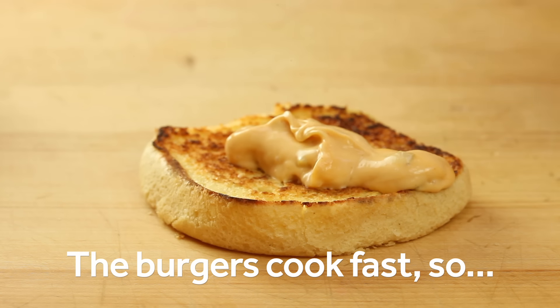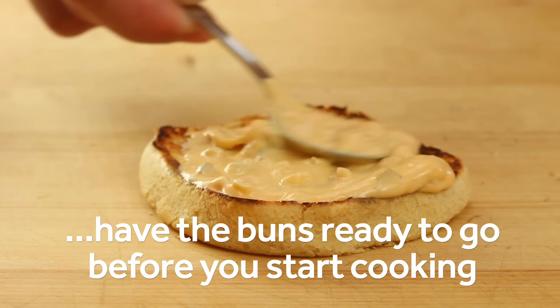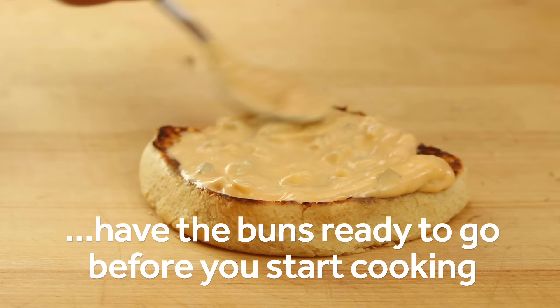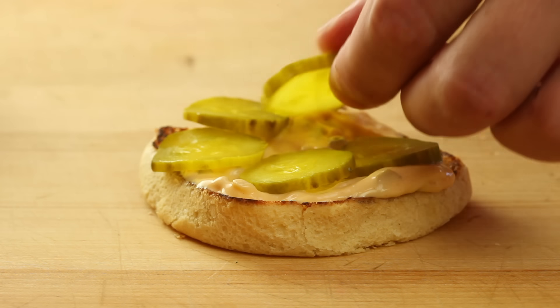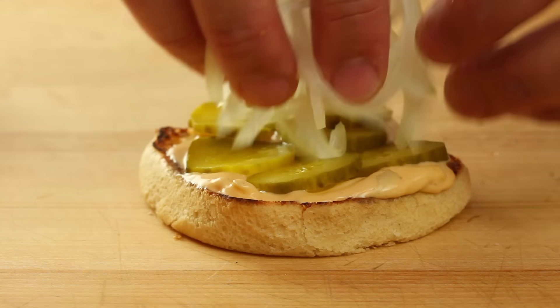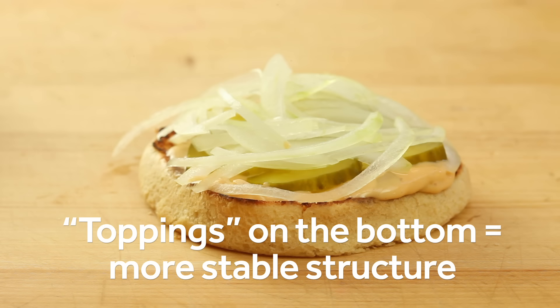Set them aside and then turn your attention back to those buns and toppings for now. When it comes time to actually cook, these burgers are going to take about 45 seconds to a minute, so you're not going to have time to set up the buns while they're cooking. Instead, set them up beforehand. Toast your buns in butter, spread some of the sauce on the bottom, and then top them with your toppings. I like to put the toppings on the bottom buns, so I guess technically they're bottomings. I find that it gives a much better flavor and texture when you do it that way.